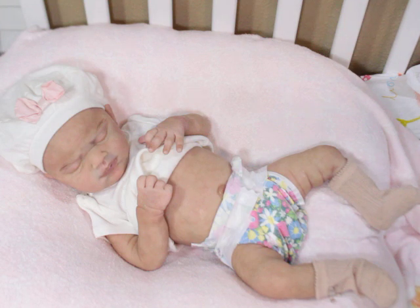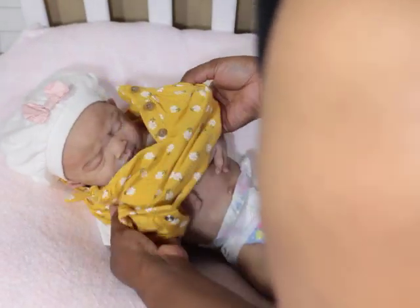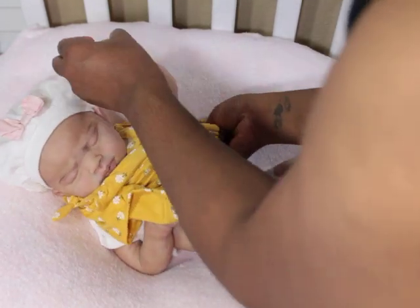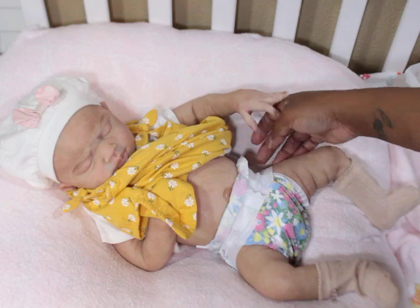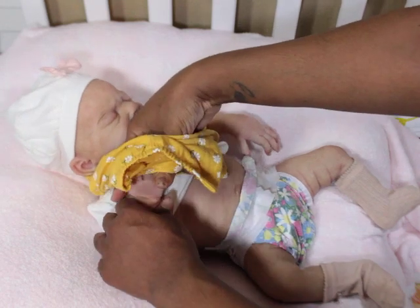I enjoy the control over skin tones and everything. I'm just more confident, and I can play with them all I want because if something goes wrong I'll just fix it or let it go. Oh, look at her — I love when they do this, when her little hand touches my hand like that. It feels so freaking real. That's the one thing that is untouchable about silicone.